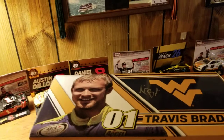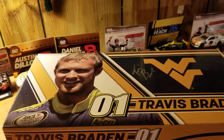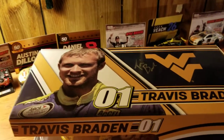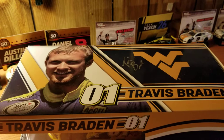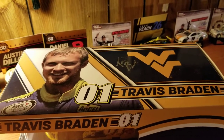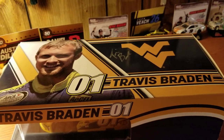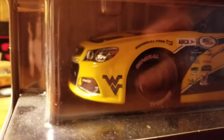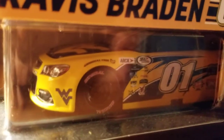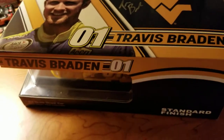I got this back in the winter time. I don't know if these are still available, but at the time I got it, this was still readily available on Travis Braden's own online store. And it is autographed in two places — you can probably tell already it's autographed on the box, and it's also autographed on the car as you would normally see.